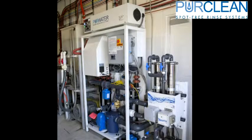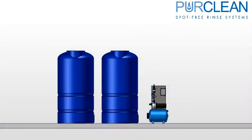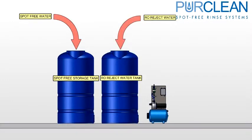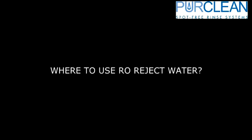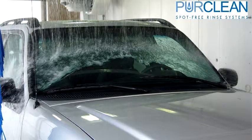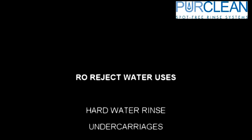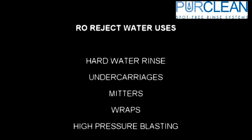If you do not have a reclaim system on site, you can always recapture the reject water and reuse it in the wash. You will need an additional tank that is at least the same size as the RO product water tank or bigger, and an additional pump to deliver the RO reject water out to the wash. Using the reject water for a hard water rinse before you apply your final rinses and waxes is an excellent choice. You can also use the water for any applications you would use reclaim water on, such as undercarriages, wraps, mitters, and high pressure blasting.